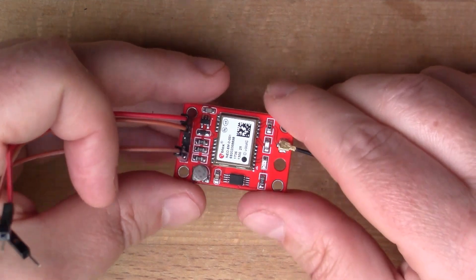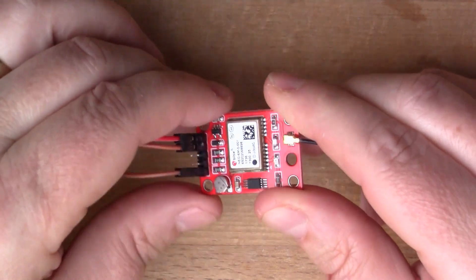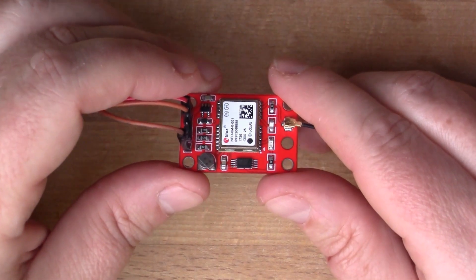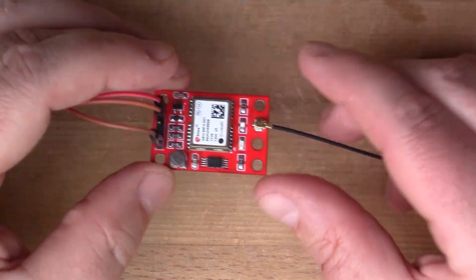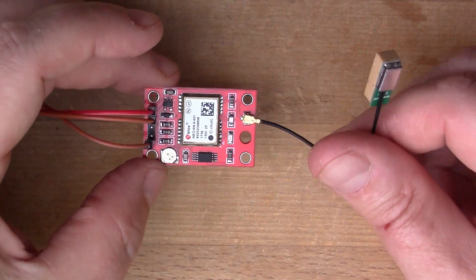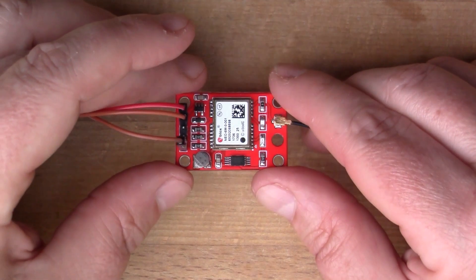I thought I would connect up the PPS pin and we'll see the pulses coming out of it. We'll wait for the module to lock on, then we'll see the pulses come out. I'm going to need to step outside for this because this antenna is not sensitive enough to pick up a GPS signal inside the house, so I'm going to go and do this in the garden.